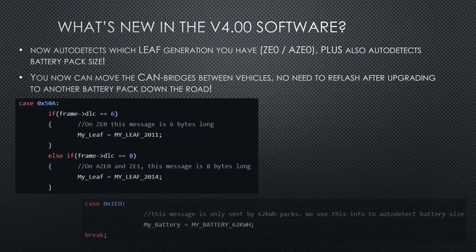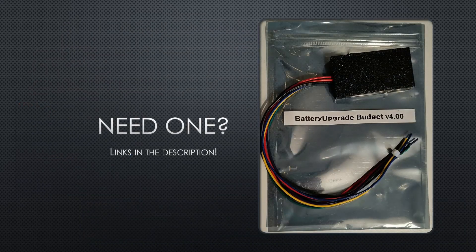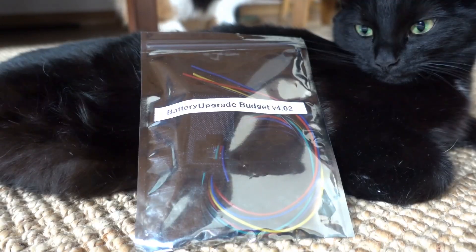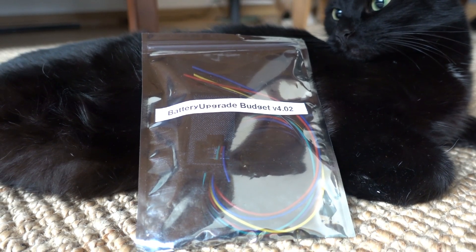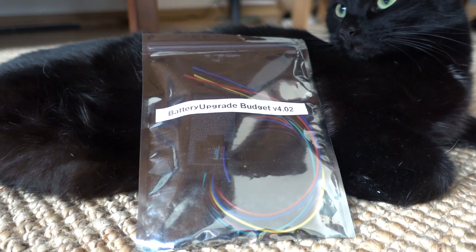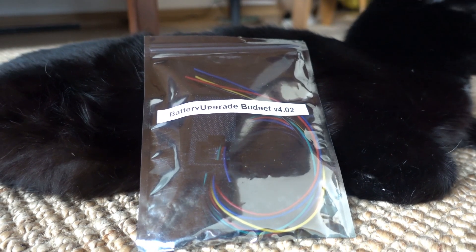I think this is really neat — check out the code examples below. If you need one of these, check out the links in the description. Massive thanks to all my Patreon supporters for helping out with this new hardware and testing it out for the last month. I hope this will help someone out there looking to do a battery upgrade. Dalla out.